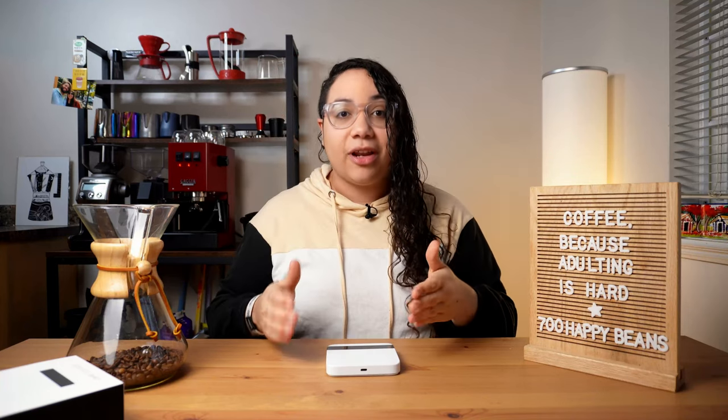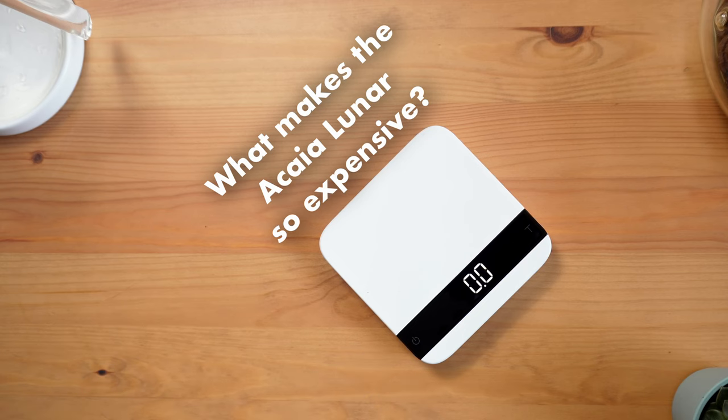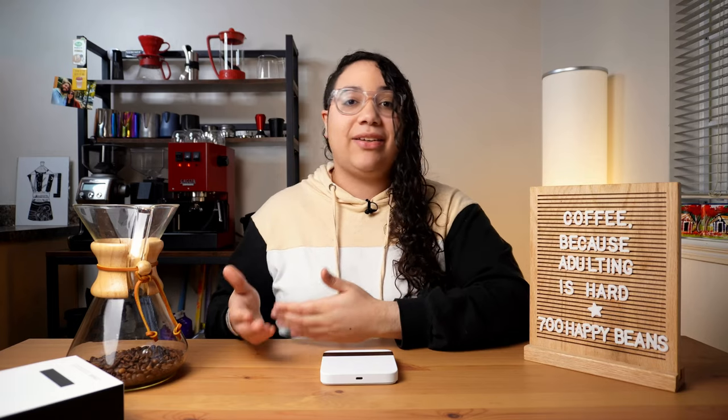Hold on — we're going to answer all of the questions, but one at a time, please. What makes the Acaia Lunar so expensive?